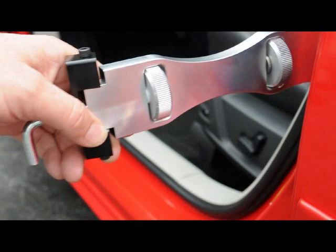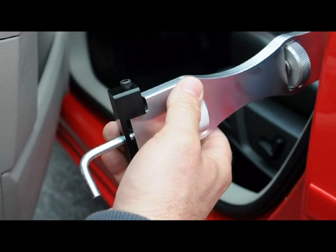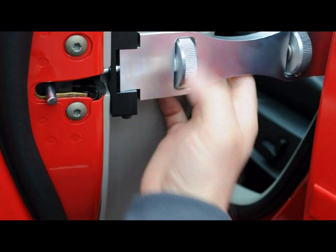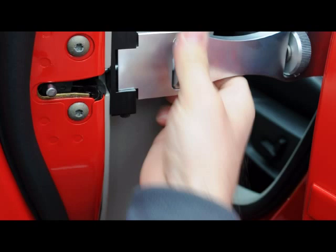Now we're going to move this and show you how to hook it on the striker on the door. So what we do is we just close the door onto the striker. Loosen this until you hear the door click. It should click twice to be completely closed.